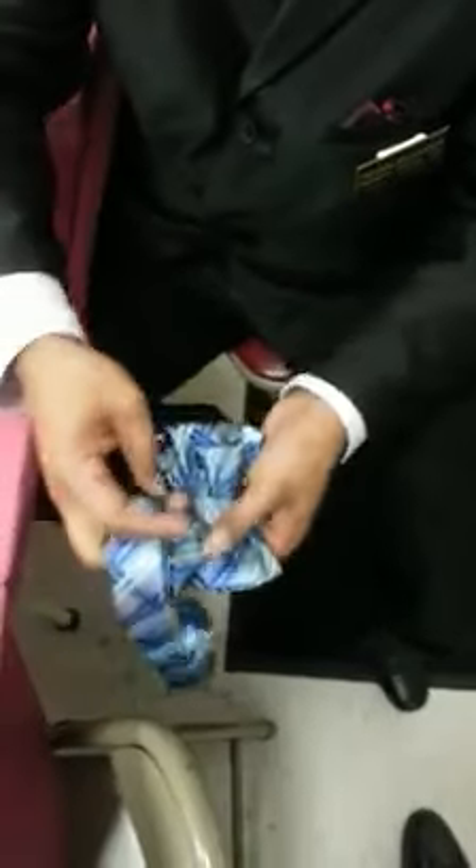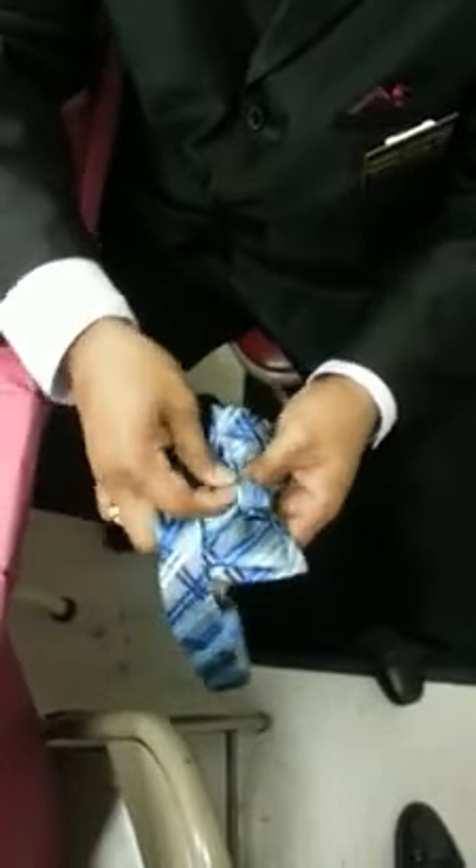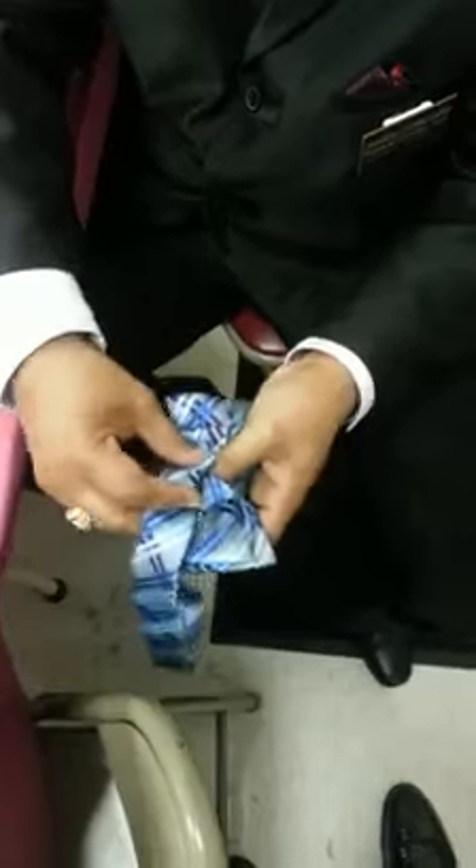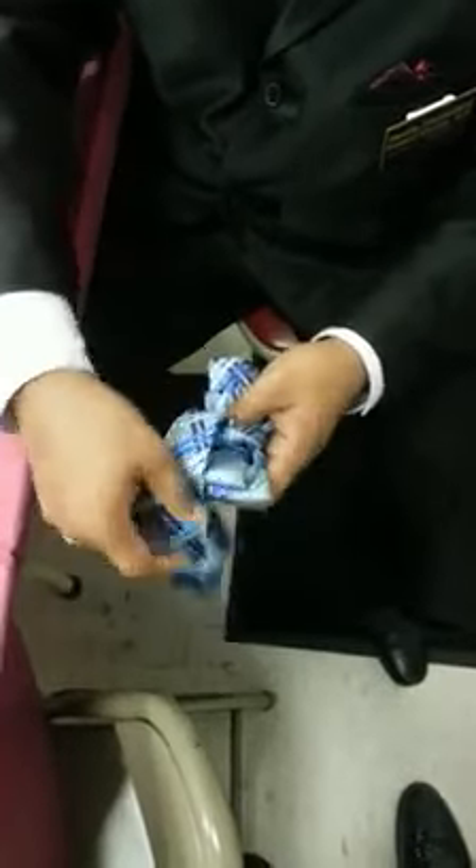Alright, meet you at that point, bring it around, right there, stick it under there. Tighten it again.